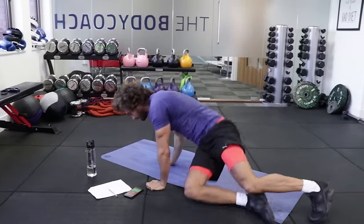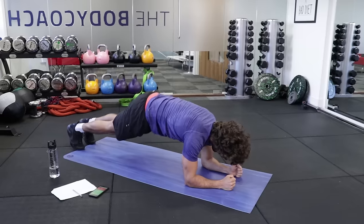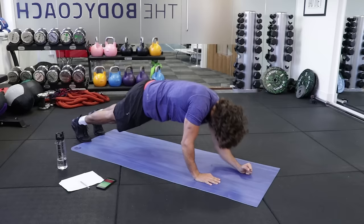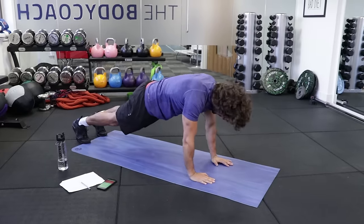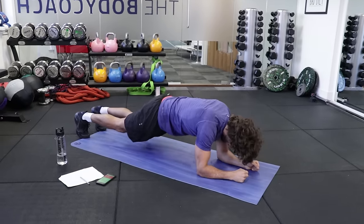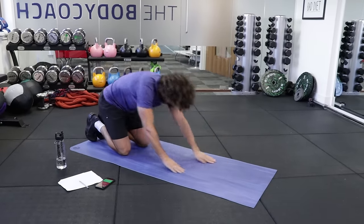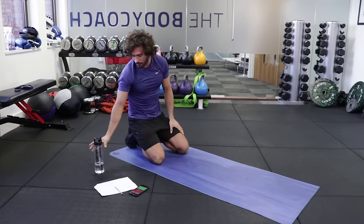Exercise number four is an up-down plank. You either hold the plank like this, or you go up, down, up, down. Keeping your abs tight. Squeeze your glutes. You're going to feel that in your abs — trust me. Down, down, up, up. Resting. We've got another set on that one.